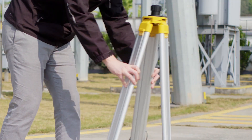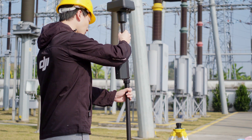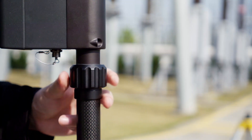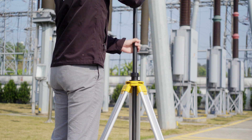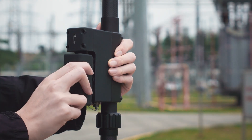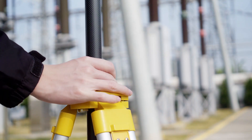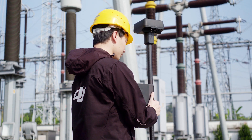Please place the tripod in an open, outdoor environment. Attach the DRTK2 mobile station onto the extension rod, then mount the extension rod to the tripod. Mount the battery and secure the lock nut. Adjust the tripod according to the bubble level.